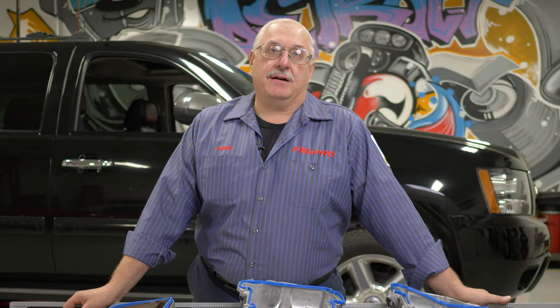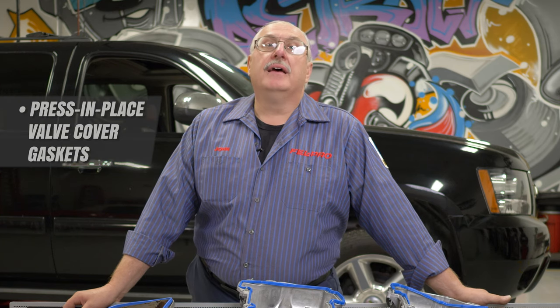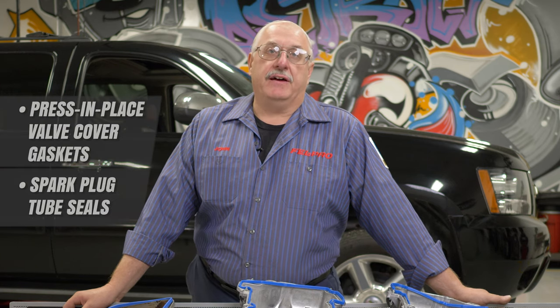Hi, I'm John Gernig, ASE Master Certified Technician from the Fel-Pro Field Test Garage in Skokie, Illinois, the home of Fel-Pro Gaskets. Today I'm going to address some of the issues that come in on our tech line regarding press and place valve cover gaskets, spark plug tube seals, and the valve cover grommets.